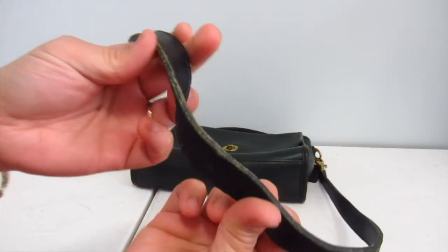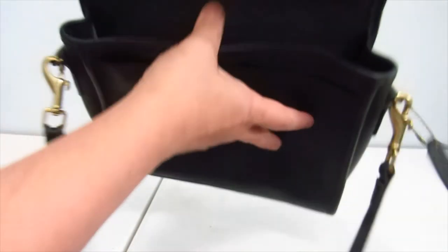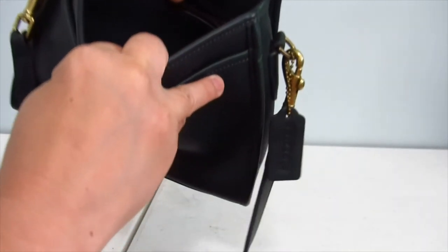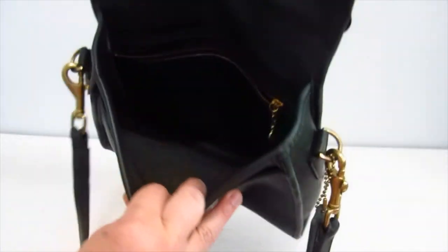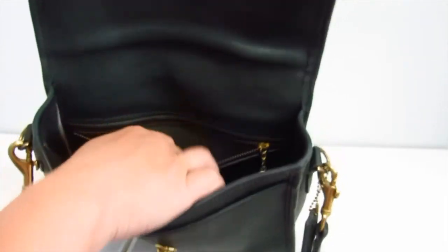Not too bad. It's not split, so that's good. Inside zipper — it's good. Just overall, used, I'd say.